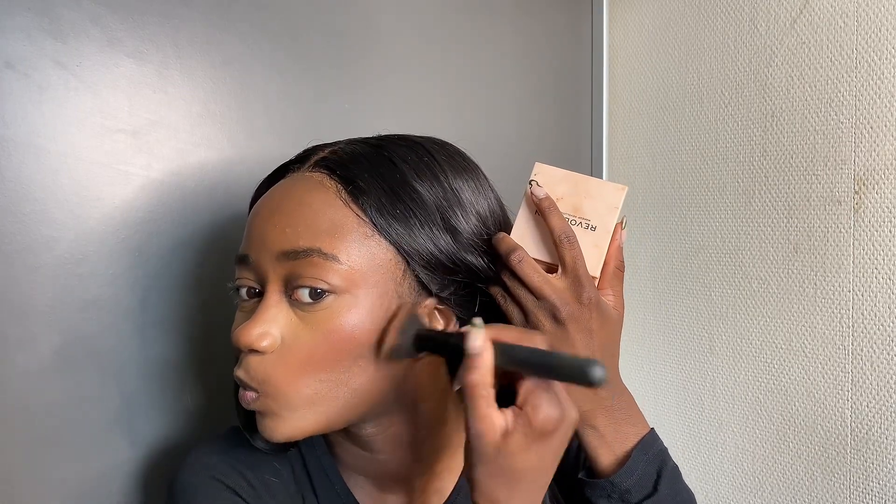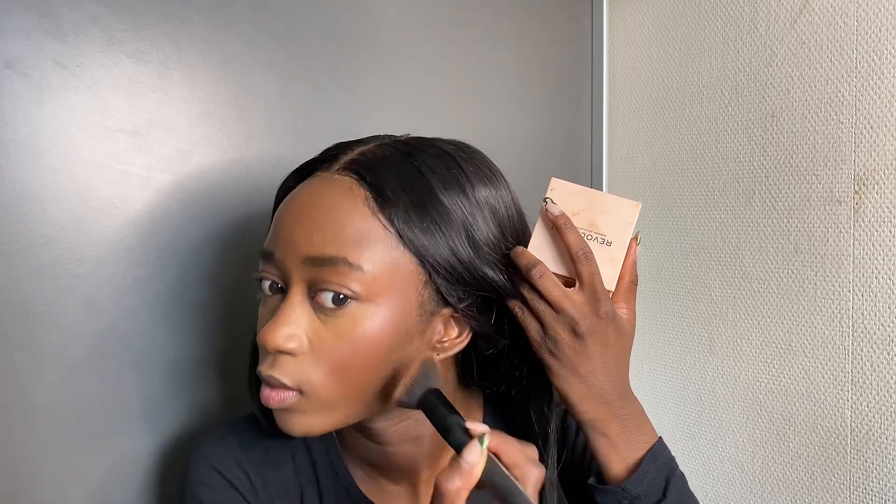I'm going to take this brush and the Makeup Revolution London contour compact palette in the shade Medium. I'll take the darkest shade, tap the excess off, and apply it right below my cheekbone — just at the very end. I use the flat part of the brush to really get in there. I do the same on the other side, and also apply it below the chin.